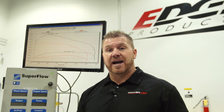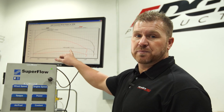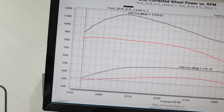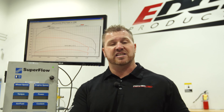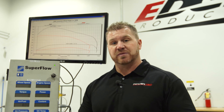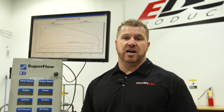We just finished dialing in the 2016 Power Stroke with the Stage 2 kit. It dynoed at 525 horsepower to the rear wheels with 1,169 foot-pounds of torque — that's a 115 horsepower gain with the Stage 2 kit. Edge Products also offers Stage 2 kits for Duramax, Power Stroke, and Cummins engines. Head over to EdgeProducts.com to check them out.